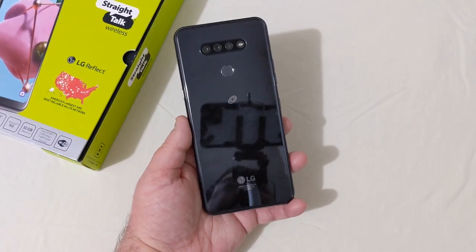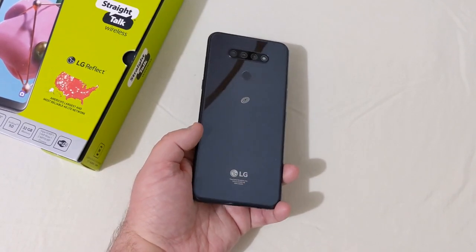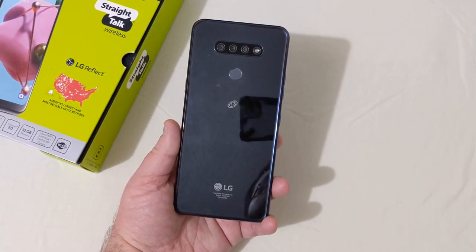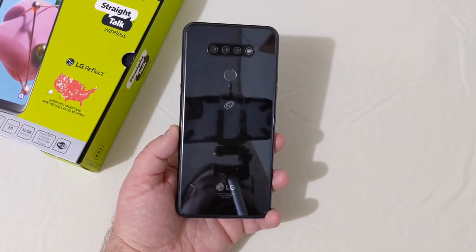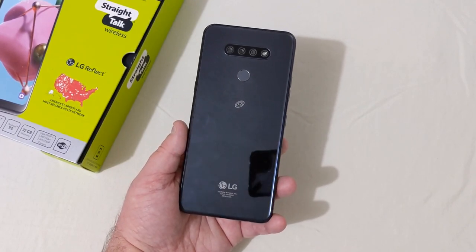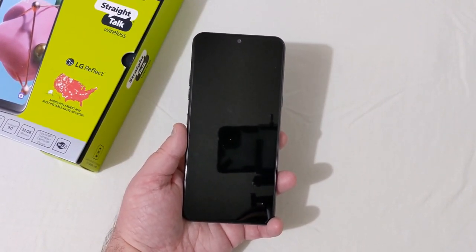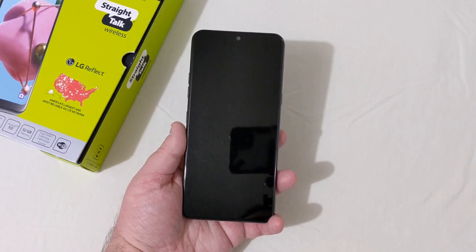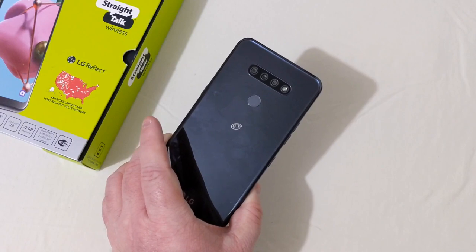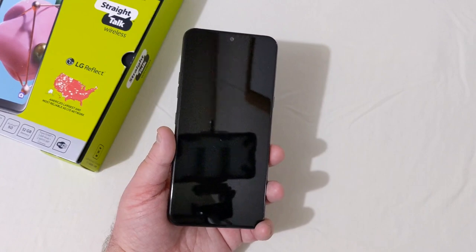LG does some good things but they always seem to skimp on something important. On this phone it's the processor. I have no problem with MediaTek processors at the right price point, but it would have been nice to see something more powerful for $150. The Moto G Power is $180 — just 30 bucks more — with a Snapdragon 665, more RAM, and more storage.